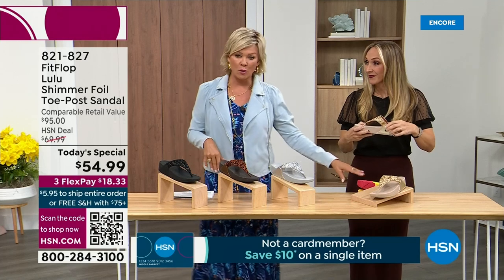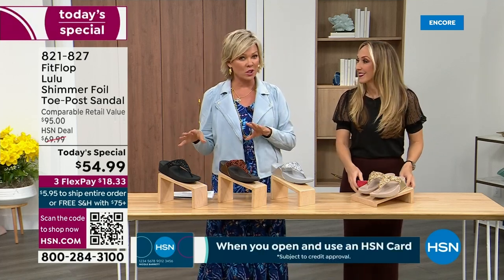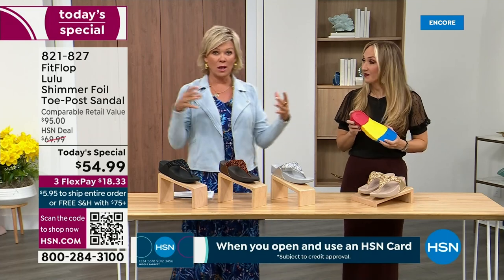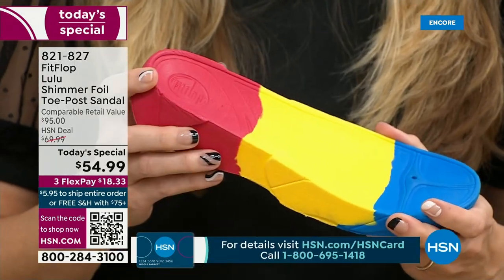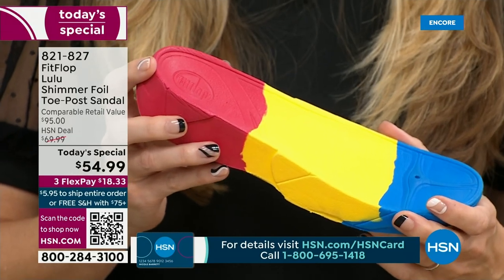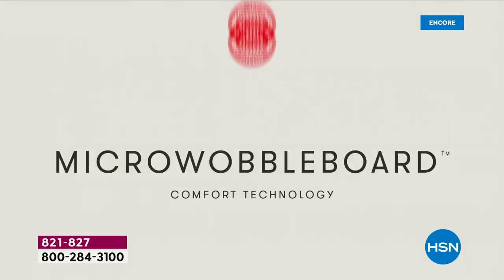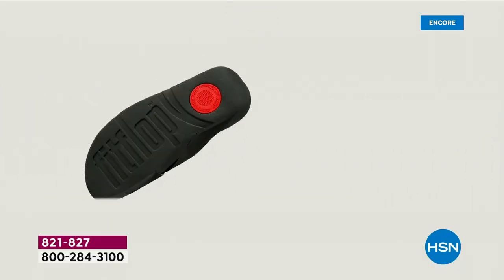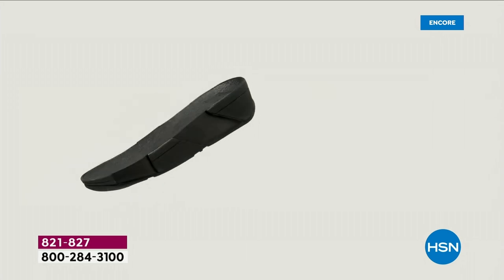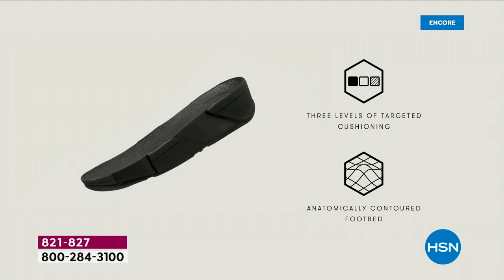We're going to talk about that micro wobble board technology. It's a funny term, but it's really important — there are scientists who develop these outsoles. We actually have an on-staff doctor in biomechanics. Her name is Dr. Kim Lilly, and she and her team develop all these different soles with the fashion team, so the soles can still be fashion forward but also promote foot health.